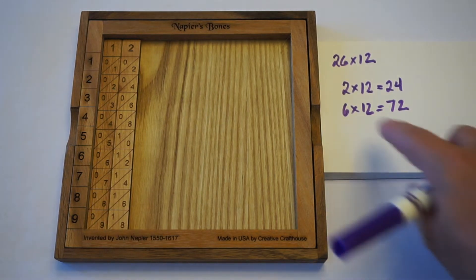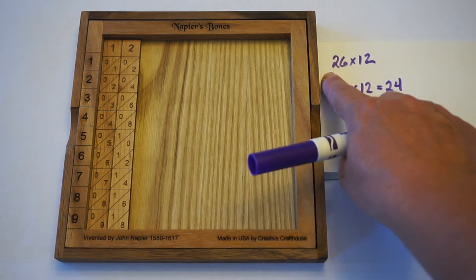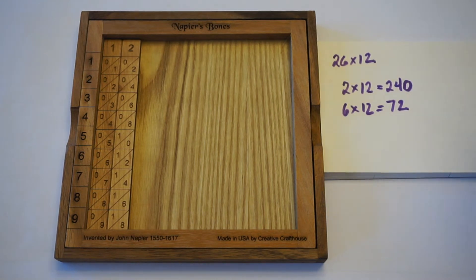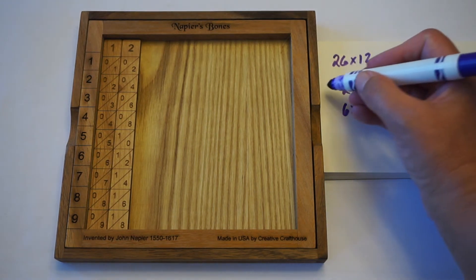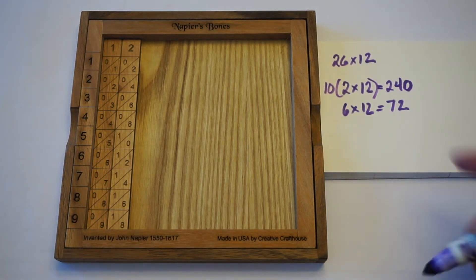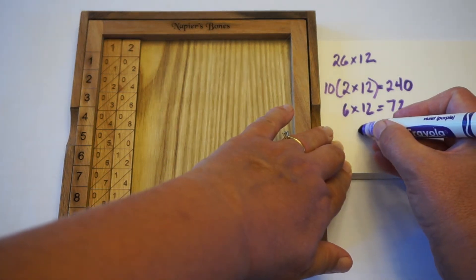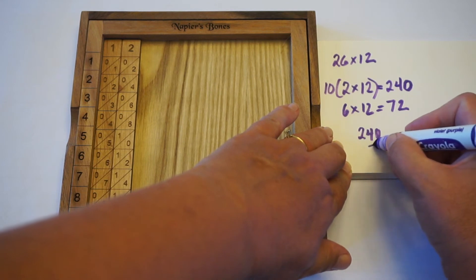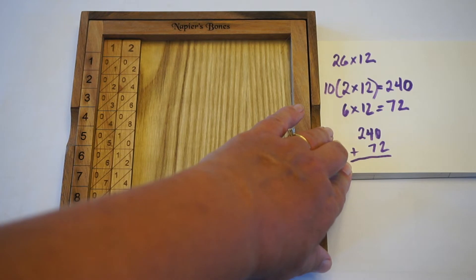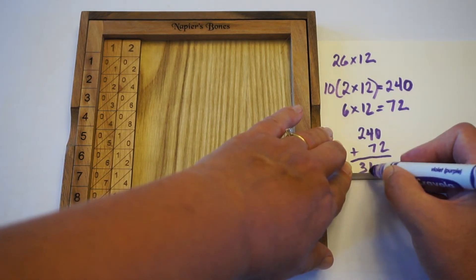I need to remember that this 2 isn't just a 2 — it's a 20. We're multiplying by something in the tens place, so I need to place a 0 on the end of that number. We'll go ahead and line these numbers up and add them. 240 plus 72 is going to be 312.